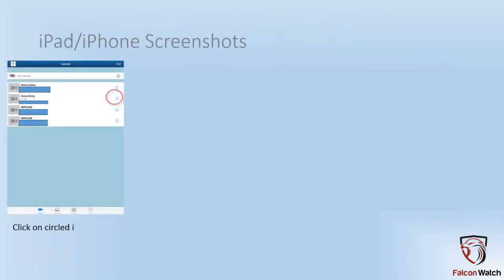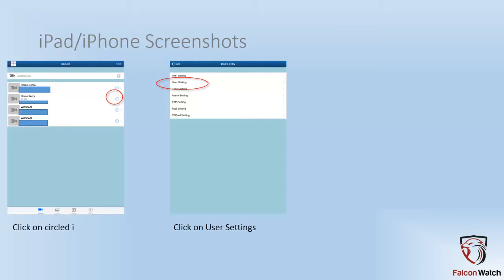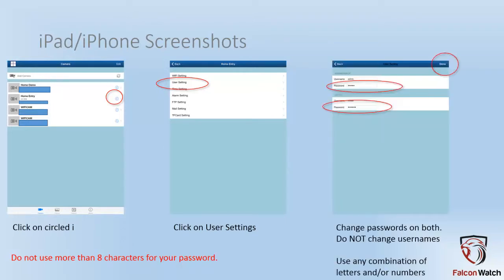Now on the iPad, when you get to the main screen, you'll click a little eye with a circle around it. That brings up the admin menu. Click on user settings. Again, the same rules apply — no more than eight characters on the camera. Upper and lower case letters and numbers are fine, any combination of which, anything between one and eight characters.